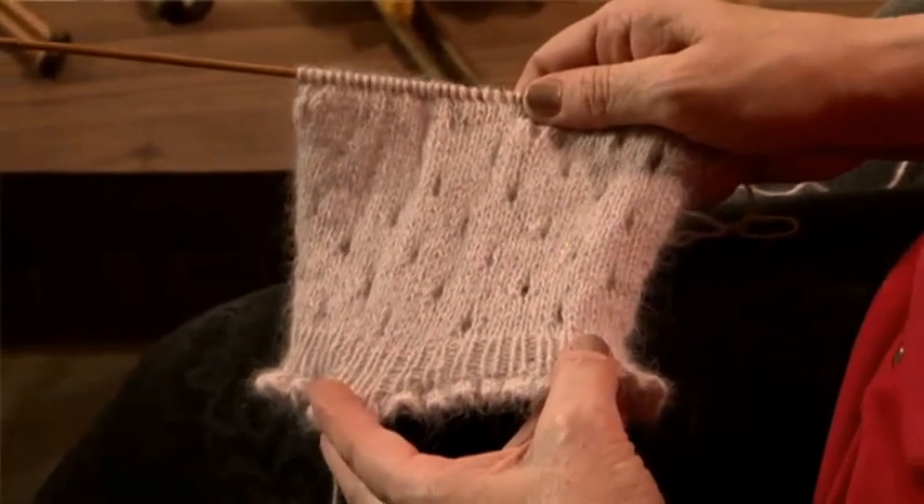Hi, I'm Mandy Cameron and welcome to the Craft Academy. In this demonstration, I'm going to show you how to make these lovely lacy eyelets.